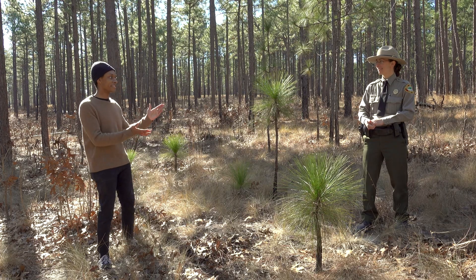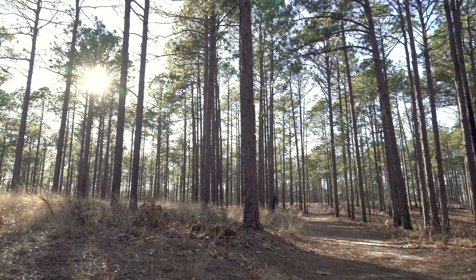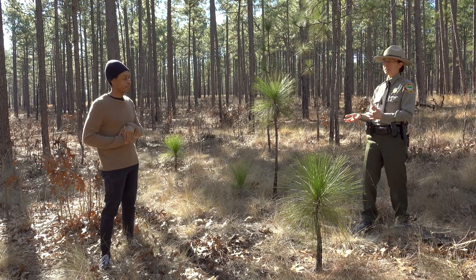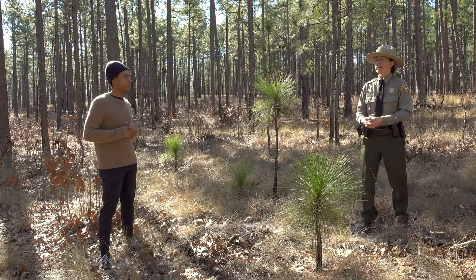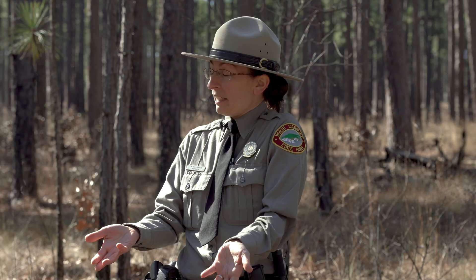Hello everyone, Brandon here, and today I am at Weymouth Woods Sandhills Nature Preserve, joined by Ranger Nancy. Hey Brandon. Today we're walking around and I'm noticing that these pine trees don't look like the ones I have at home. Yeah, so you live in the Piedmont region, right? You probably have more loblolly pine trees there. We have a lot of longleaf pine trees here and they have a lot longer leaves.